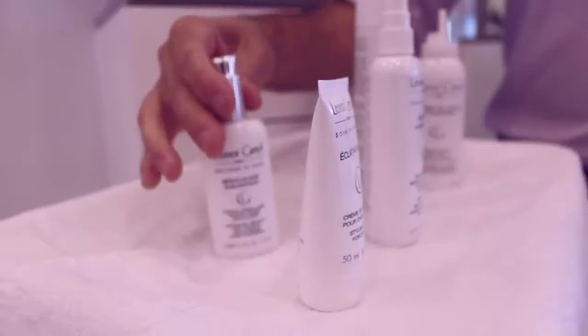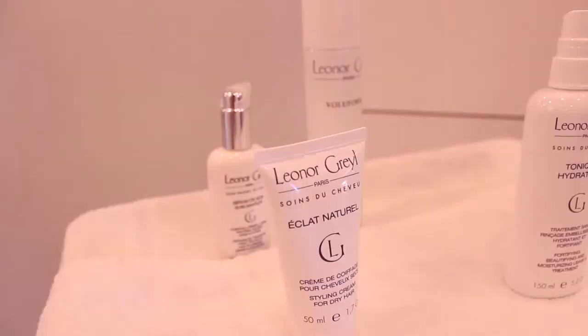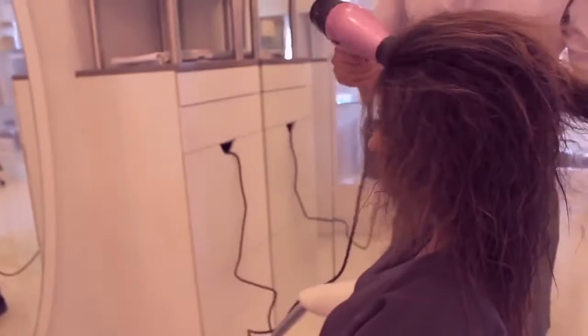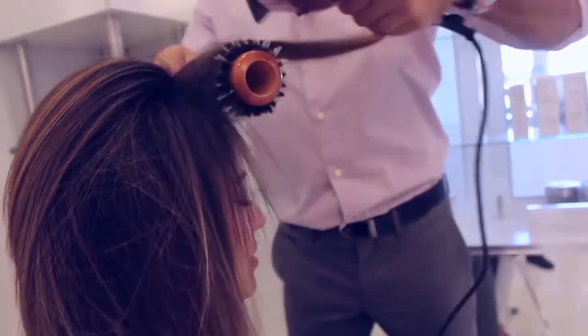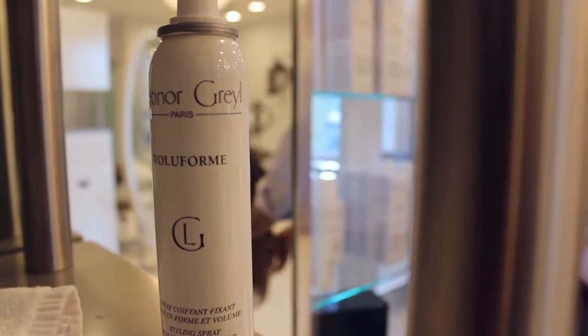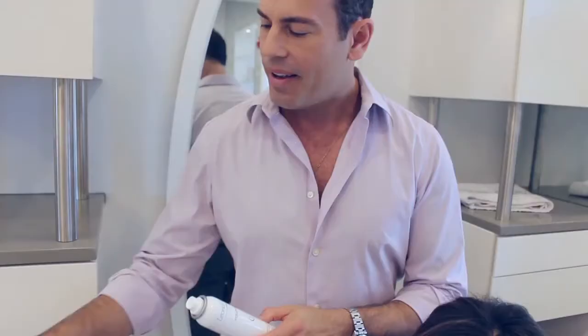To create volume, I blow dry the hair with a medium sized bristle brush. The volume form is one of the best setting sprays I've ever used — it really holds a thermal set.